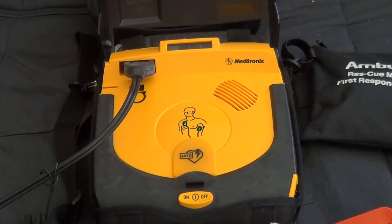Do not touch patient. Evaluating heart rhythm. Stand by, preparing to shock.